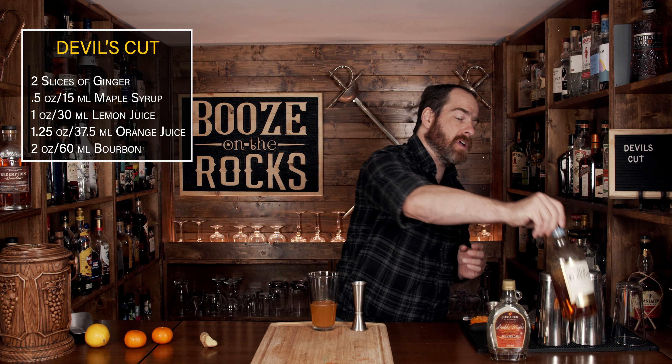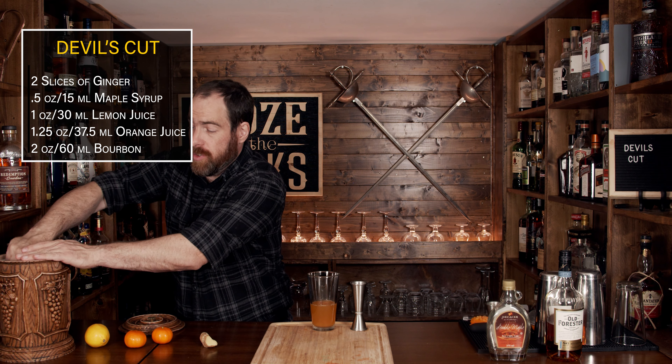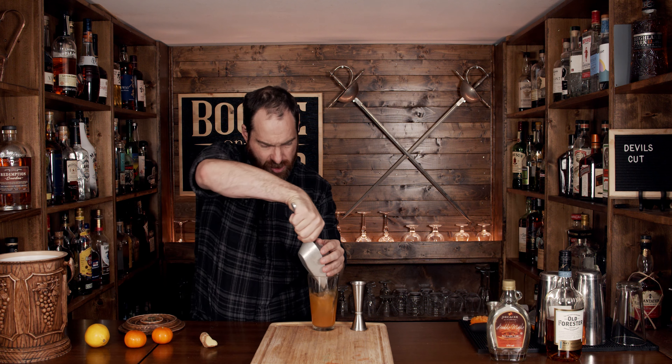Your next step is to shake this with a little bit of ice, but you want to make sure that you fill the glass all the way before you shake it. Just top it up, make sure you've got lots in there. Then grab your lid, slap it on there, make sure you have a good seal, flip, and shake it with a smile.